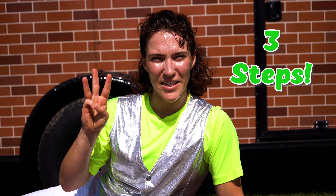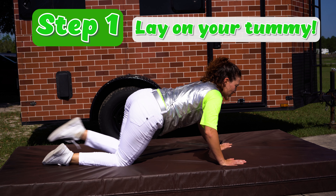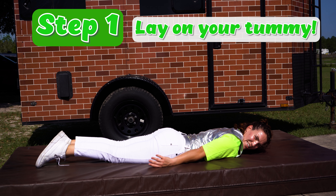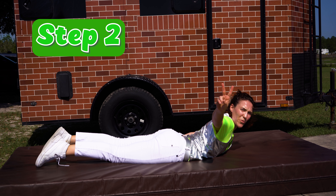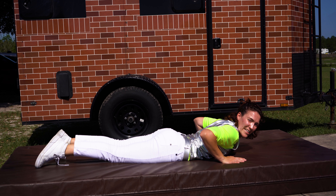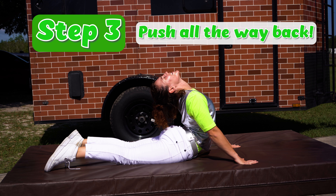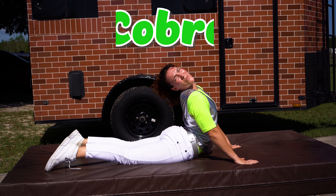Let's go ahead and do the Cobra in an easy three steps. Step one, go ahead and lay on your tummy all the way down just like this. Step two, plant your hands firmly onto the ground, and step three, go ahead and push all the way back — and that's the Cobra.